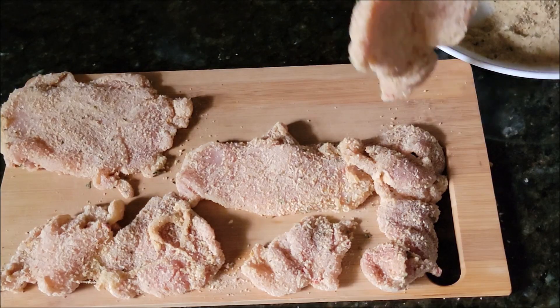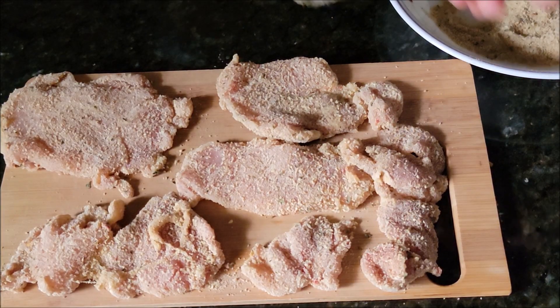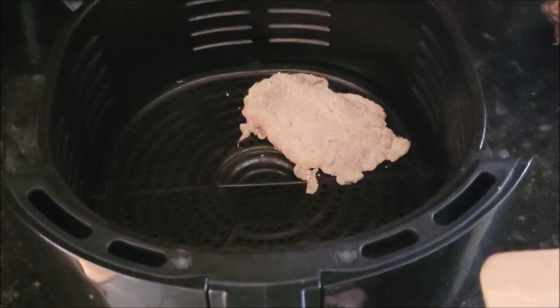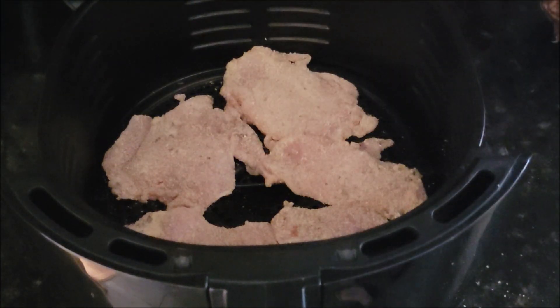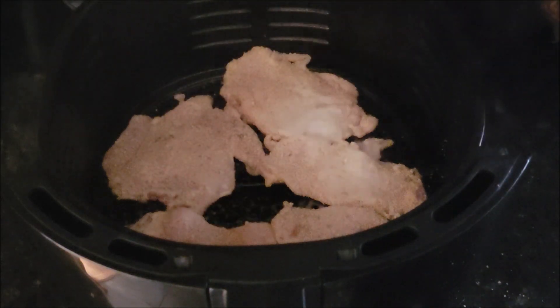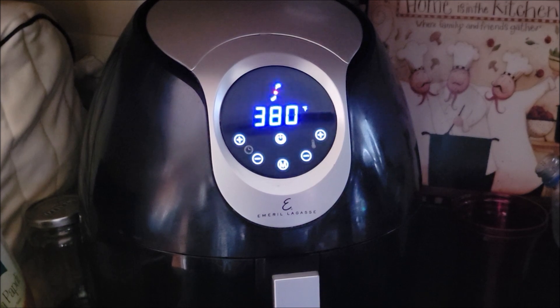You can pan fry or bake them as well. My air fryer is preheated at 380 degrees. Spray the chicken pieces and air fry for 10 to 15 minutes. The chicken cutlets come out completely cooked and crispy on top.